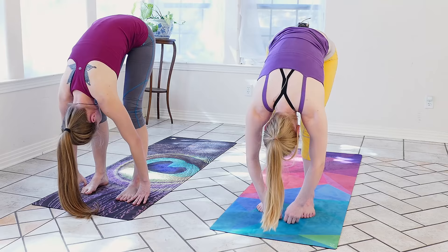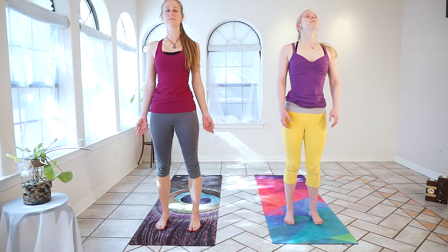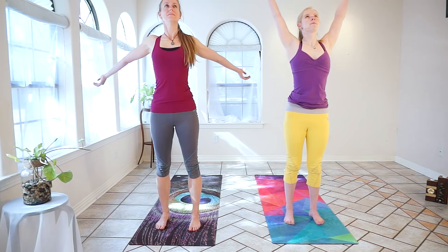We'll release the weight of the arms, press into the feet, and start to roll the body up to stand — stacking one vertebrae at a time, lifting the head last. We'll drop the shoulders, palms facing the front of the room. We'll find Tadasana here, mountain pose.